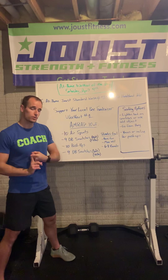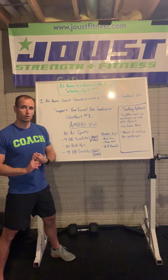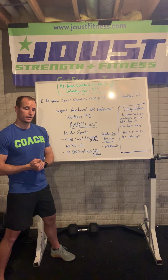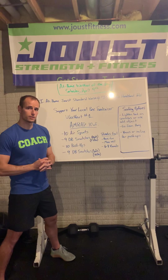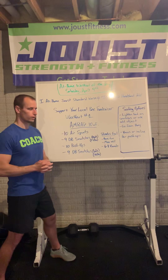You have the option, if you so please, to donate to an affiliate of your choice. You can donate to Joust. If you don't donate, no big deal — we want you to sign up, we want you to be involved, we want you to tackle these workouts with us. If you would like to donate, you can donate to CrossFit Joust or another affiliate of your choice that you know is struggling from the COVID crisis. Just make sure when you sign up that you join CrossFit Joust regardless, so you're on our team scoreboard and can have all the fun with us.